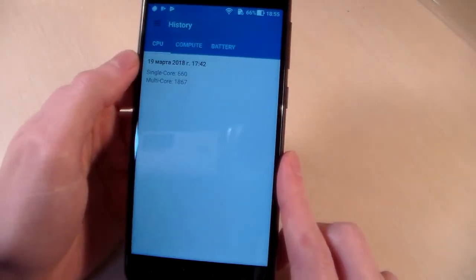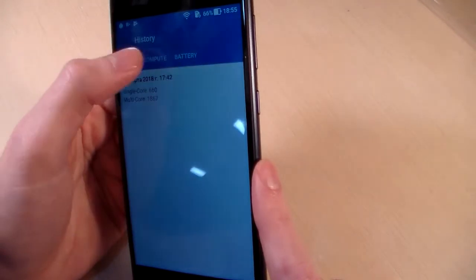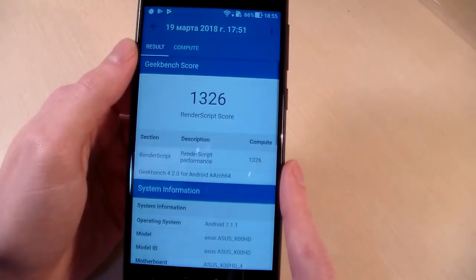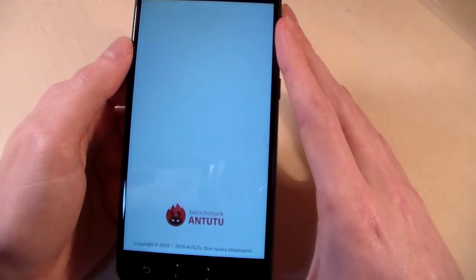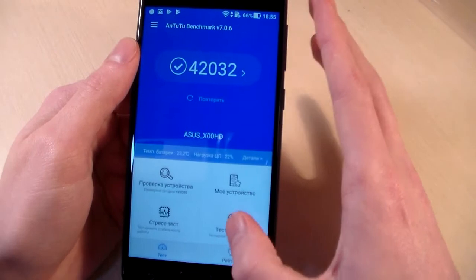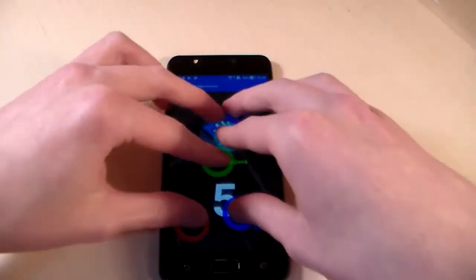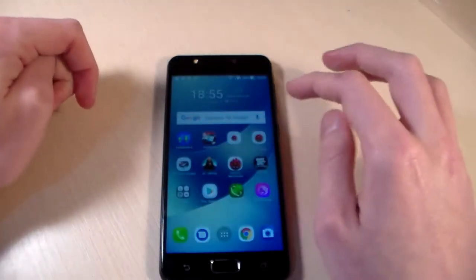Looking at the CPU test results and GPU test results. Closing this and opening the next test. Running the benchmark test and reviewing the results. Next, testing multi-touch — the display supports 10 touches.